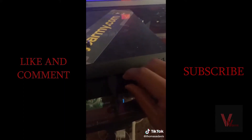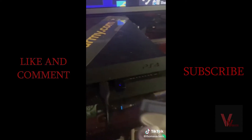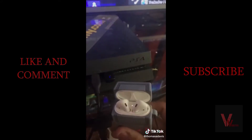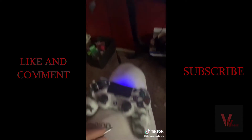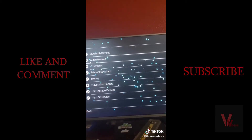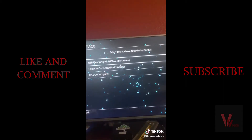Press the button on top of the USB until it starts rapidly flashing. Once it's rapidly flashing, take your AirPods and put them into pairing mode. Once it stops flashing, they're paired. Next, take the USB mic and plug it into your controller, then go to your PlayStation settings, select audio device, select output device, connect to the USB, and boom — done.